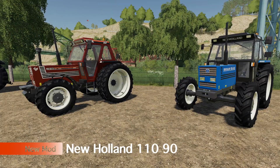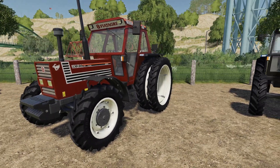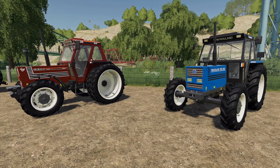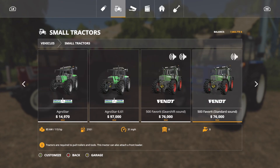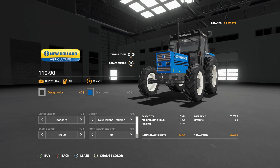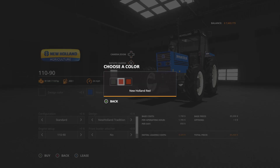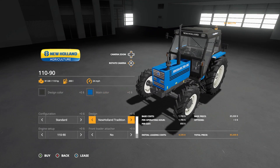Up next we have the New Holland 1090. We get it in the old New Holland style as well as the Fiat Agri style, kind of mimicking one of the mods we had in Farming Simulator 17. This is going to be in small tractors — depending on how many mods you have installed it's going to be over by the 8340 mod. Design color: we can go New Holland blue, New Holland red, and Fiat Agri. Main color does the same — New Holland blue, New Holland red, and Fiat Agri.